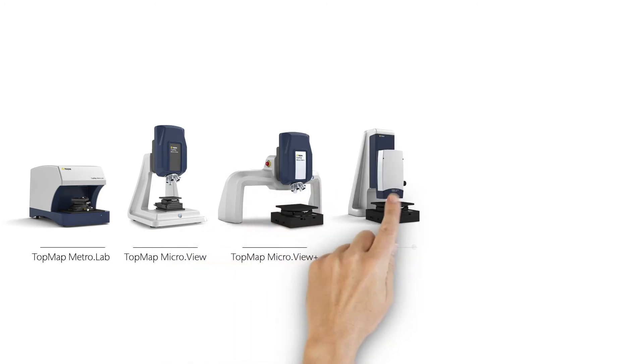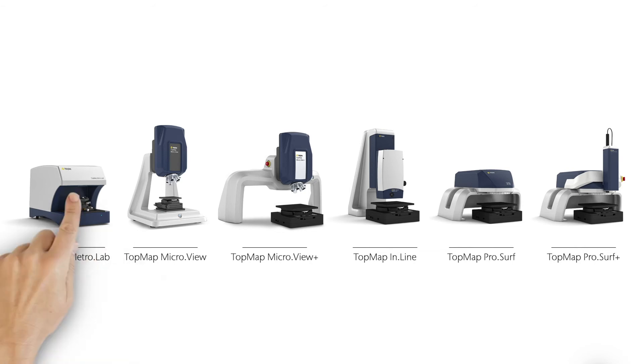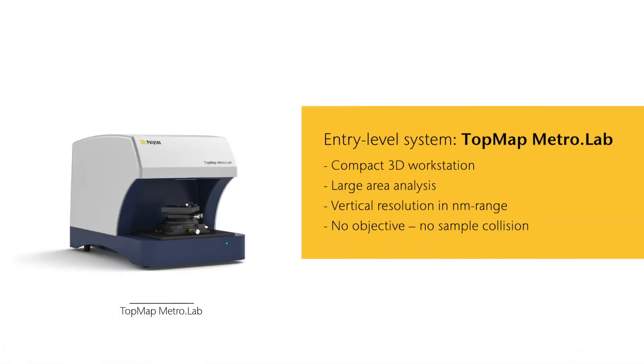Let's take a closer look at the Topmap family. Topmap MetroLab: the compact 3D workstation allows large sample measurements with excellent vertical resolution. Its special design without objectives and a large working distance avoids sample collisions.